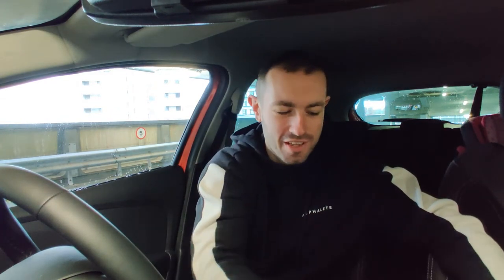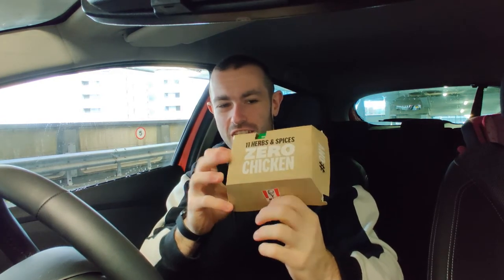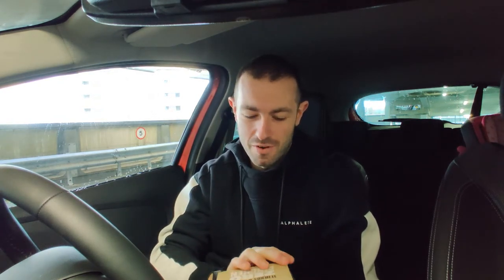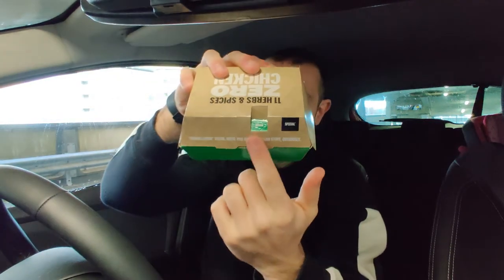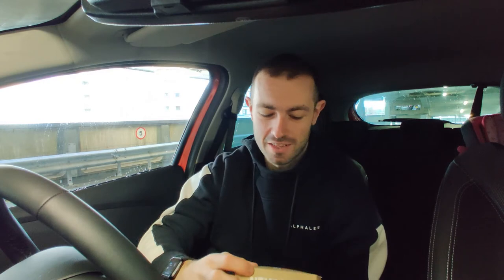What is up YouTube, Joshy Does back with another food review. Today we're at KFC — this is Veganuary episode 7. You can probably guess what we've got here: the KFC vegan chicken burger, or zero chicken burger, made with 11 herbs and spices. Vegan, made with corn chicken and their special 11 herbs and spices.